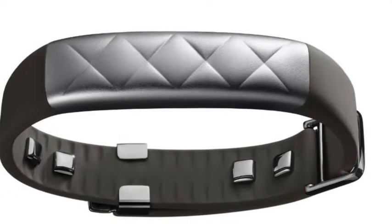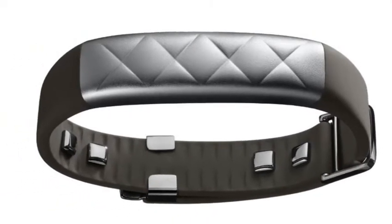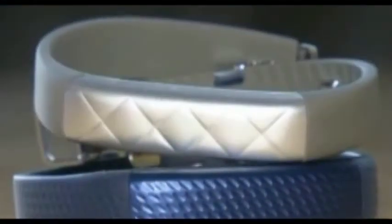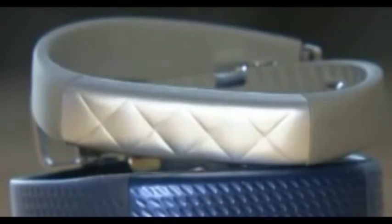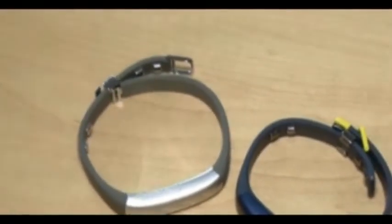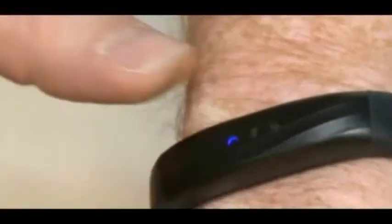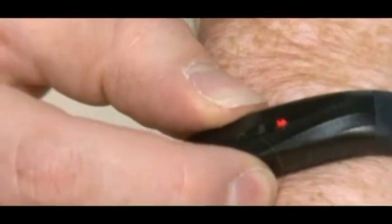The UP3 sports a new clasp design by industrial designer Eve Beer that's reminiscent of traditional watch bands. The device has a battery life of 7 days and is waterproof in up to 10 feet of water. The UP3 will be available later this year at Jawbone.com and at Apple and Best Buy stores, with the first model coming in black and additional color options coming next year.